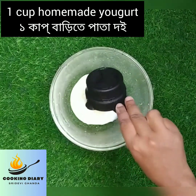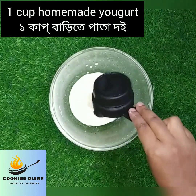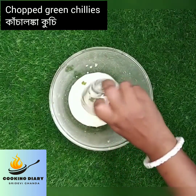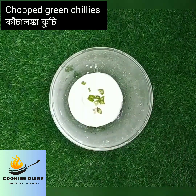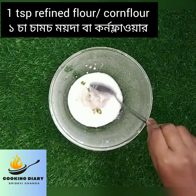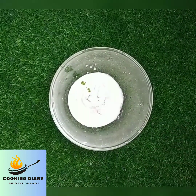For this you need to take a bowl and add 1 cup of homemade yogurt. You can check the recipe of homemade yogurt at my channel. Now add few chopped green chillies, and add 1 teaspoon of refined white flour. You can also add corn flour if you don't have white flour.